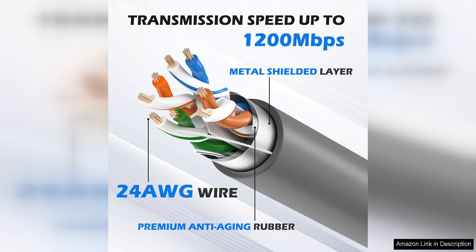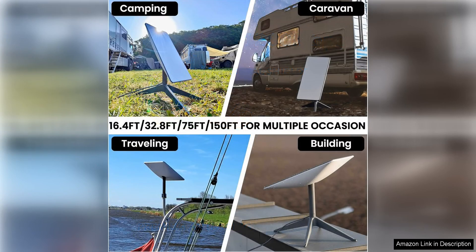Installation is a breeze with the Starlink Cable 75F, thanks to its user-friendly design. The cable is easy to plug in and set up, saving you time and effort. The flexibility of the cable also makes it easy to maneuver around corners or obstacles, ensuring a seamless installation process.